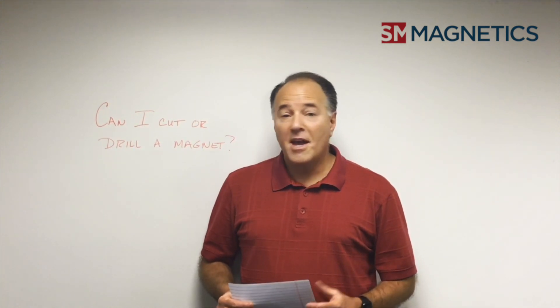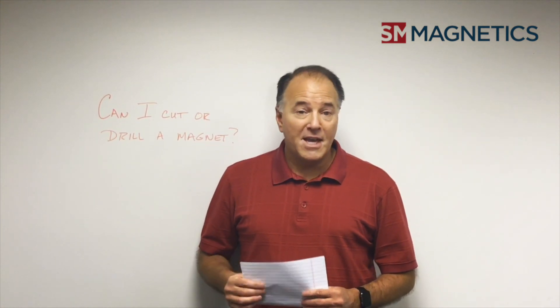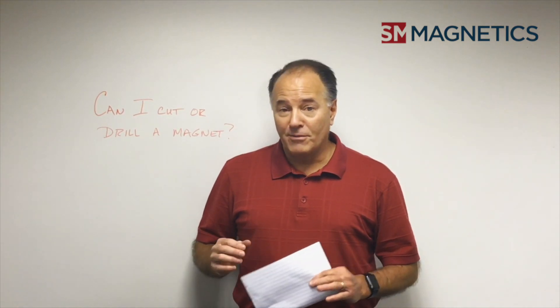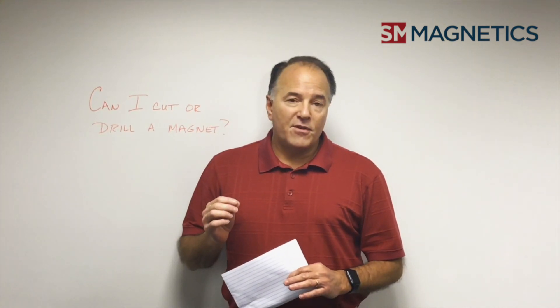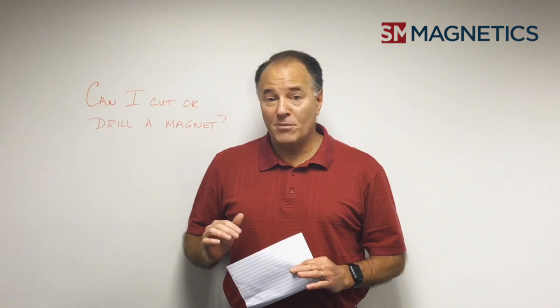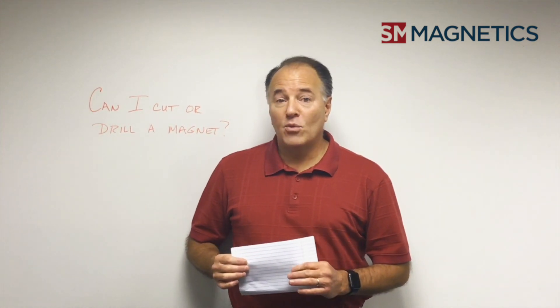You can cut and grind. However, there are some factors you should consider when cutting and grinding a magnet, especially a neodymium magnet. Neodymium magnets by nature are very brittle, so they will want to chip and break. It's very important that if you cut or drill a magnet, you use a diamond-tip drill or diamond-tip wheels, which will grind away the piece of the magnet that you want.